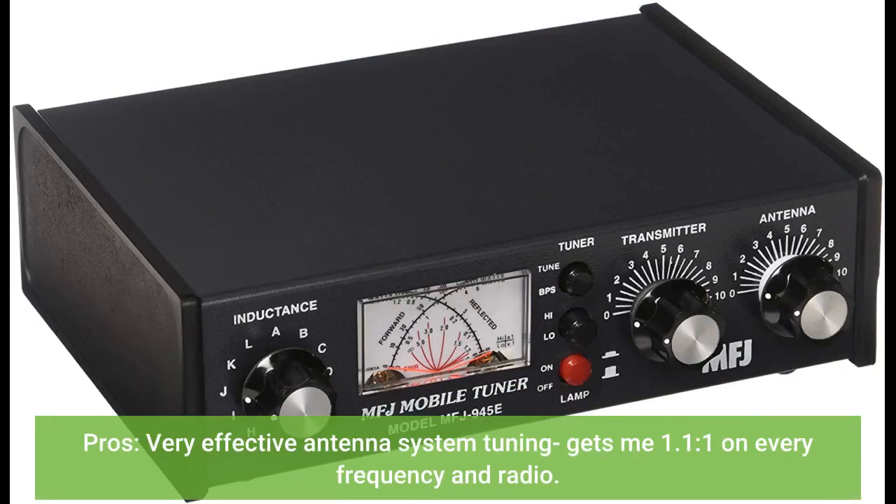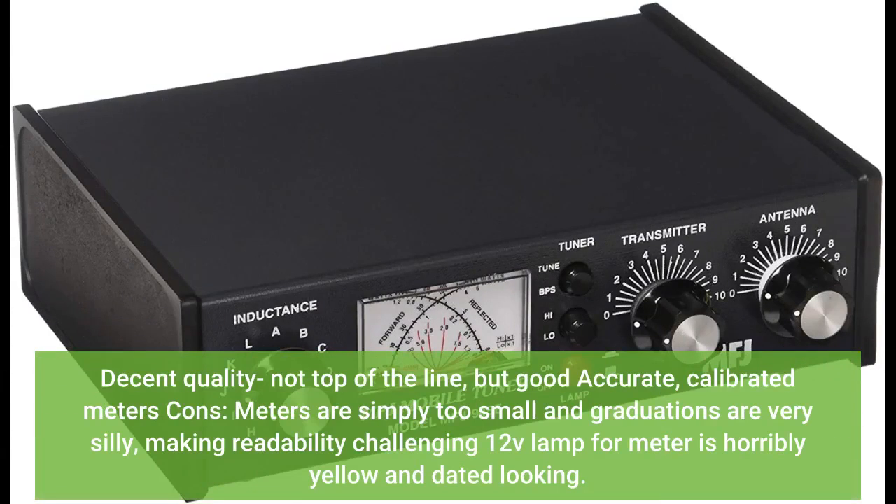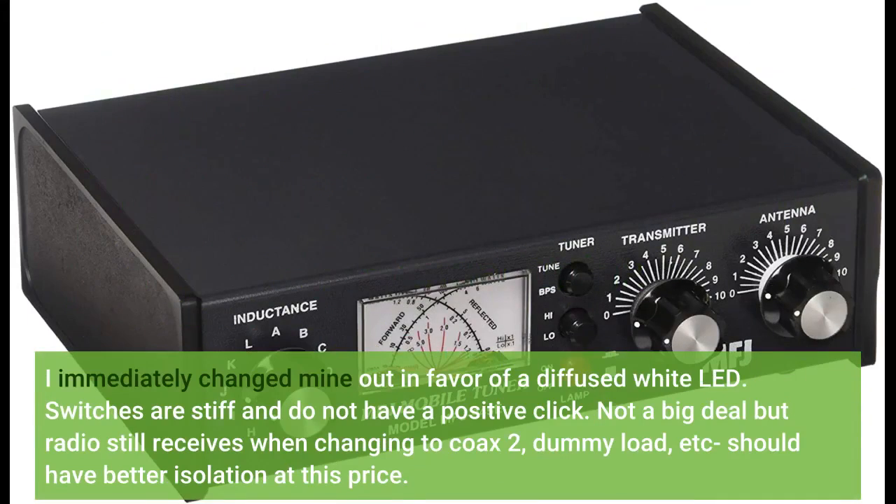Pros: very effective antenna system tuning, gets me 1.1 to 1 on every frequency and radio. Decent quality, not top of the line, but good accurate calibrated meters. Cons: meters are simply too small and graduations are very hard to read. The 12V lamp per meter is horribly yellow and dated looking.